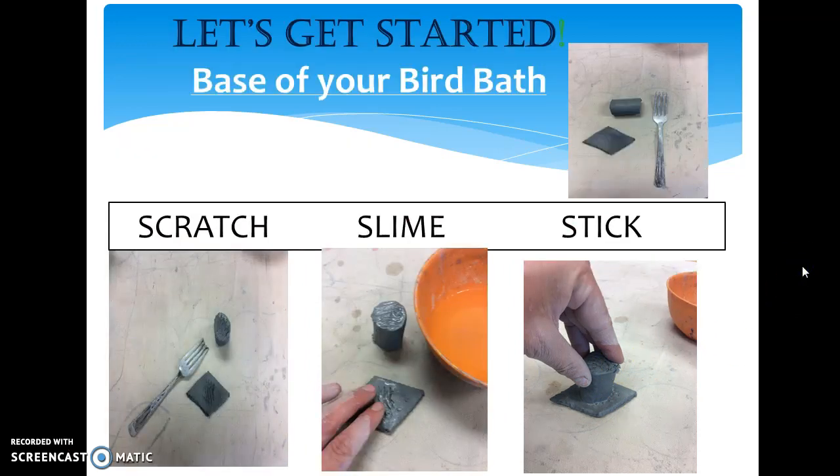This leads us to your first steps. You're going to want to scratch the base and your column piece — both sides. These are going to fit together like Velcro. You have to scratch both if they're going to stick and grab each other. The next step is slime: adding a little water with your fingers is like adding glue, and that clay will really stick together. Then you stick them together firmly so that clay and that glue really grabs each other. If you do these three steps, your birdbath will not fall apart. This is what your base should look like when you're done with your attaching process.